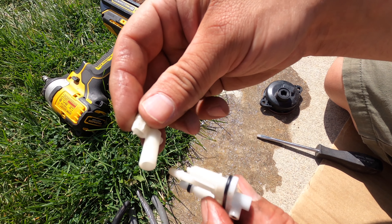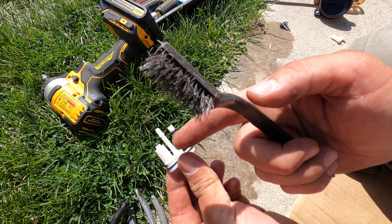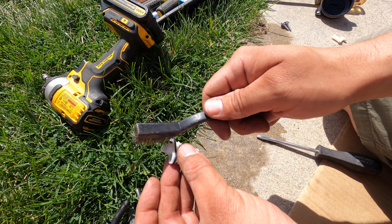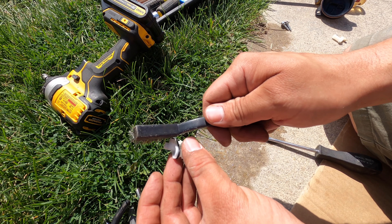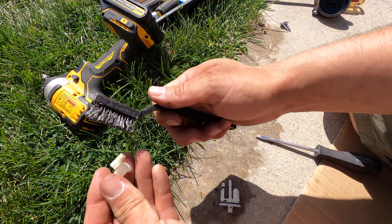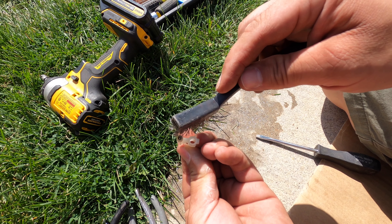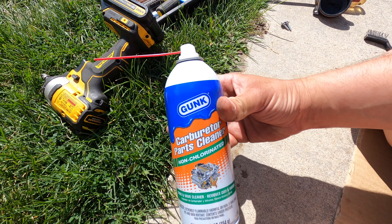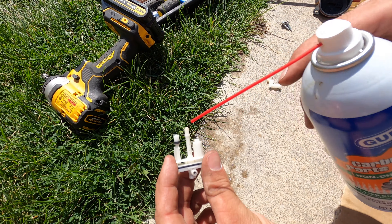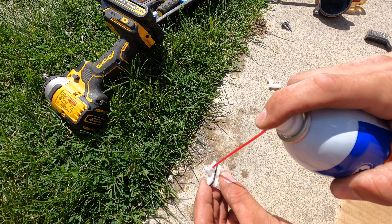Next we're going to spray a bunch of carburetor cleaner through all the holes on this thing. You're going to want to take a little piece of wire and put it through all the little holes in here — I'm just going to use some bristles off this wire brush. Next we're going to take some carburetor cleaner and blow it through all the passages in here. It doesn't matter what kind of carburetor cleaner you get — you can get the cheapest stuff you can find at the store.